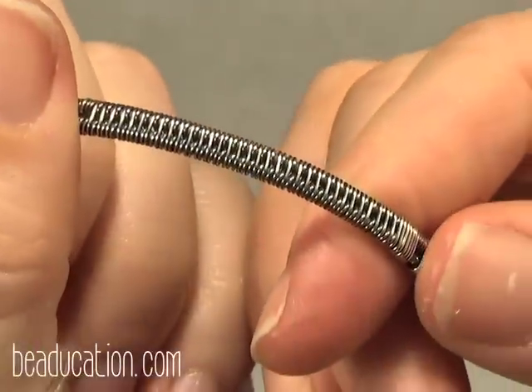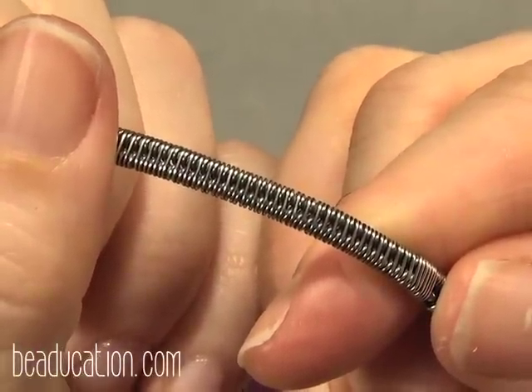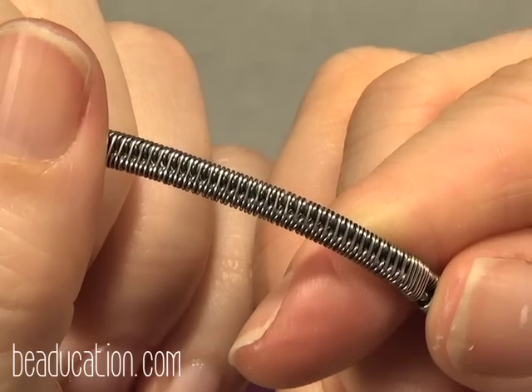Here is that favorite weave of mine in the sterling, oxidized and polished. You can really see it come together here.